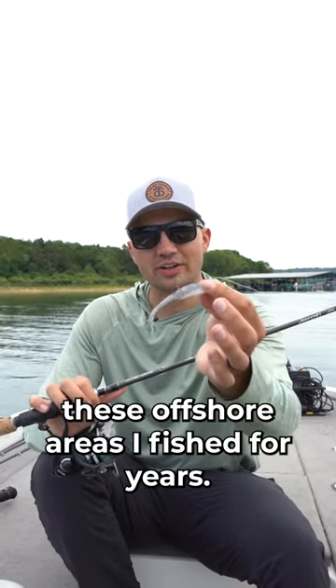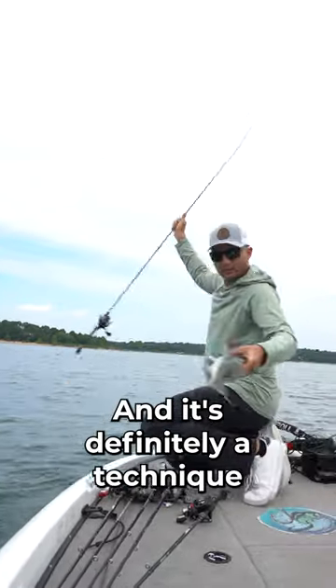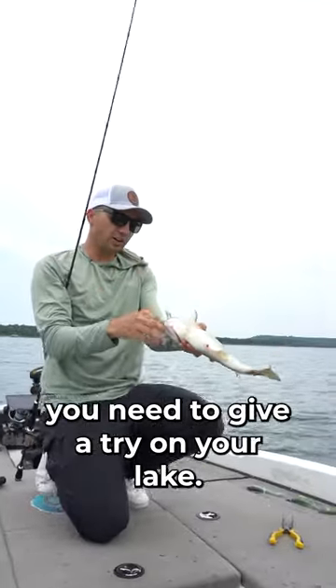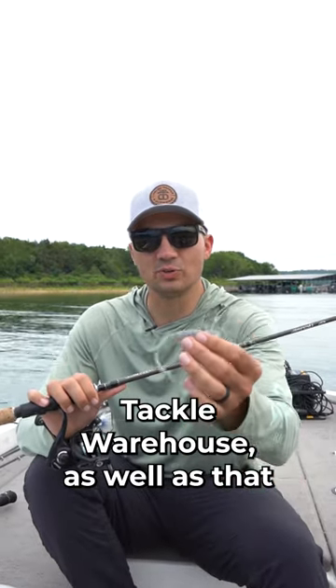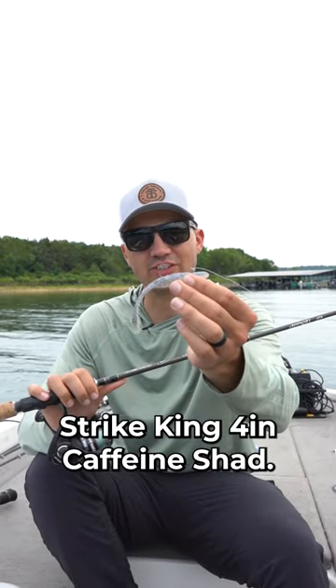It's a new way to target these offshore areas I've fished for years and it's definitely a technique you need to give a try on your lake. You can pick up the Core Tackle Hover Rig on coretackle.com or over on Tackle Warehouse, as well as that Strike King 4-inch Caffeine Shad.